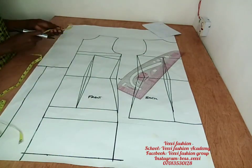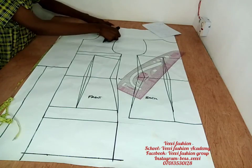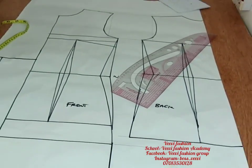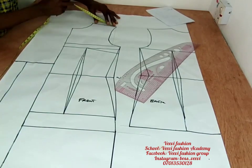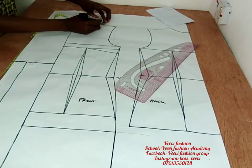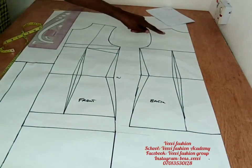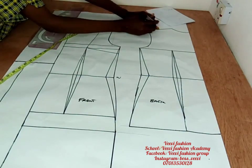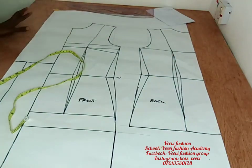Get the midpoint of your shoulder line and connect it to the bust point line. I'm zooming in so you can see clearly. Get the midpoint of your shoulder, mark it, and connect it straight to your bust point just like this. We'll do the same at the back — get the midpoint of your back shoulder, mark it, and connect it to the chest line.